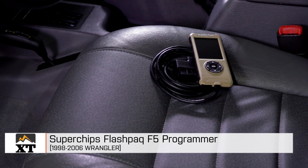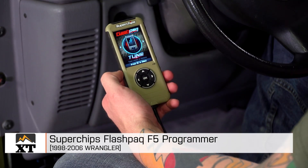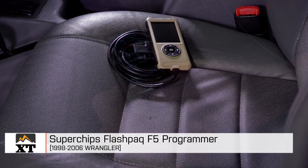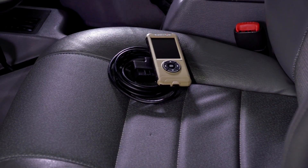So that's my review of the Superchips Flash Pack F5 Programmer for use on all 1998 to 2006 TJs that you can find right here at extremeterrain.com.